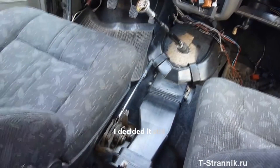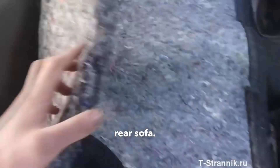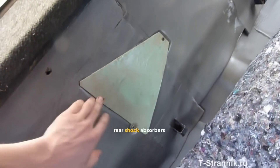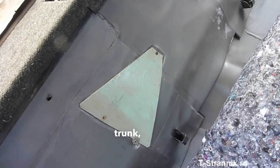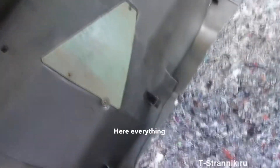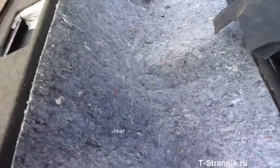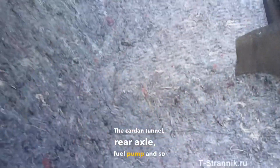On the tunnel I still wasn't satisfied — I didn't like the noise coming from the trunk. So I made another thick felt layer. The felt is here under the rear sofa; you can see the access hatches for repairs — replacing rear shock absorbers, bushings, and so on. I packed the rear arches tightly to minimize noise from the wheel arches, tunnel, rear axle, and fuel pump.